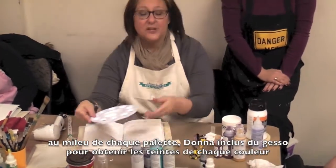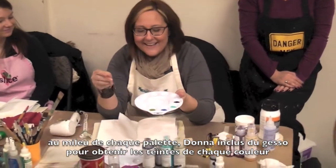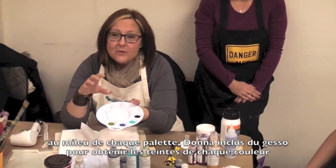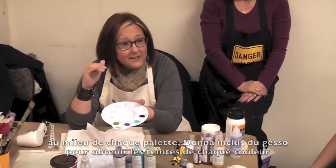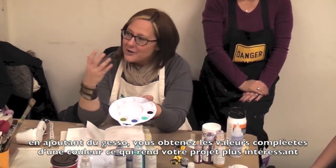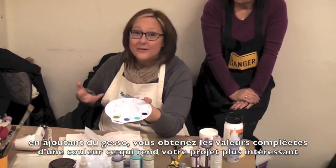I also have a puddle of gesso. Remember, if you did the pan pastels — I told you there were pure colors and tints. In order to get the pure value of a color, it's easier to add white to it while you're mixing it, because then you don't just get one flat color — you're going to get several variations, depending on how much gesso is mixing with it as you go along.